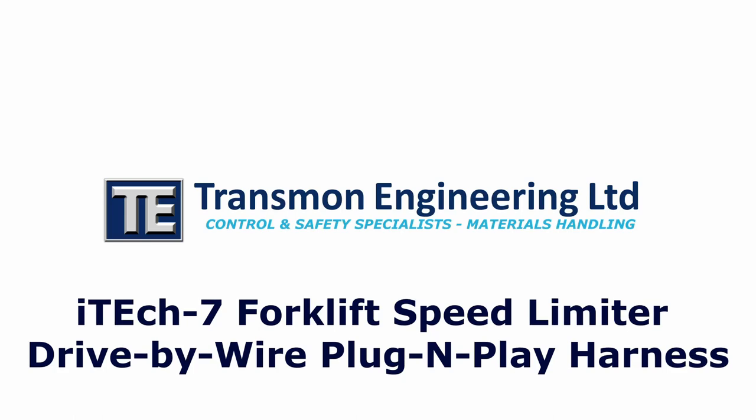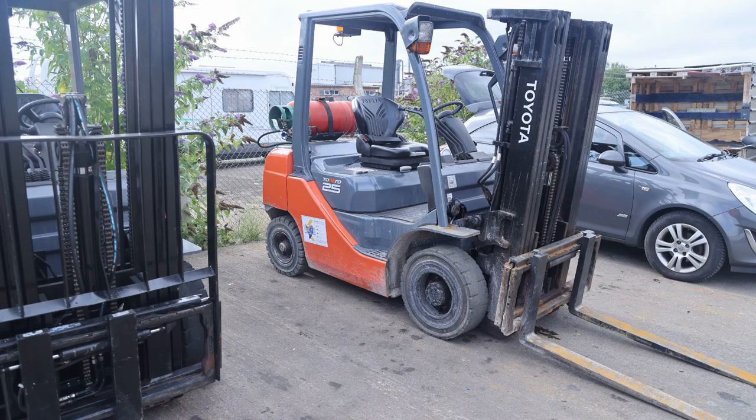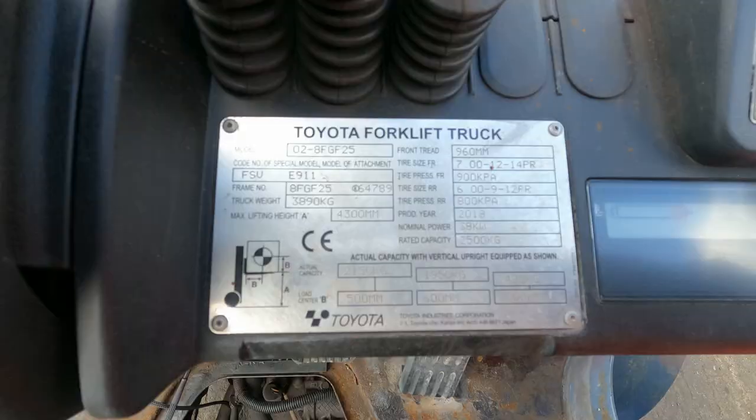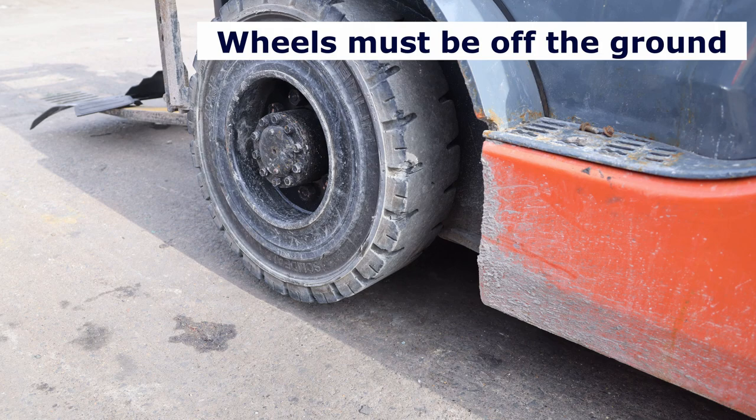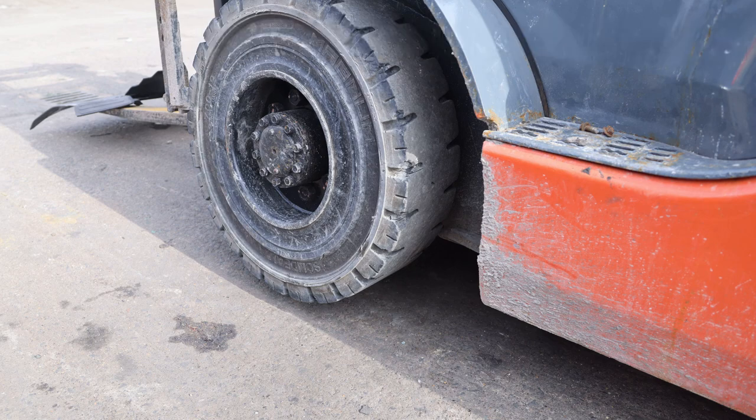My name is Steve Cody from Transmon Engineering, and in this video we're going to show the easy installation of our iTech 7 fitted to a Toyota 8 series truck to enable speed control.